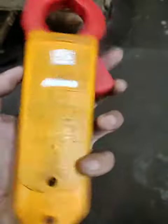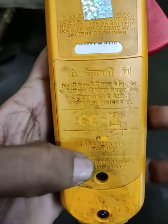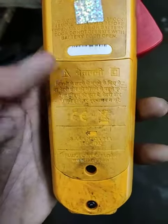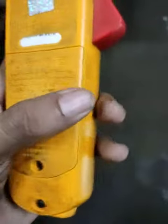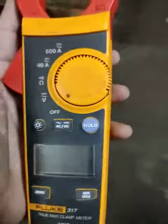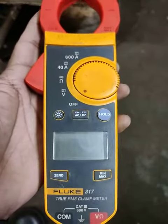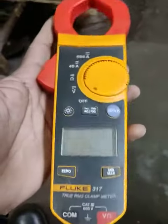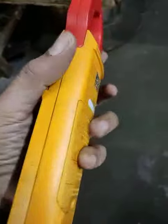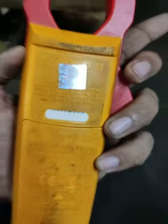It has 3 AAA batteries. By opening this we can install 3 AAA batteries here. This is a very good multimeter with good accuracy. For long term use it is very good for industrial purpose. It costs approximately 10 to 15 thousand. You can buy it from Amazon — I will give a description link to buy.